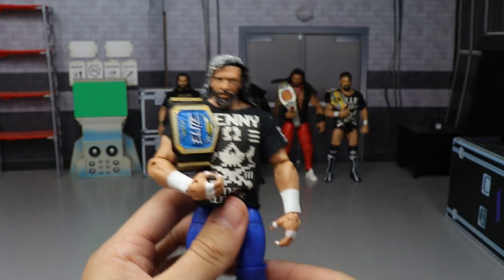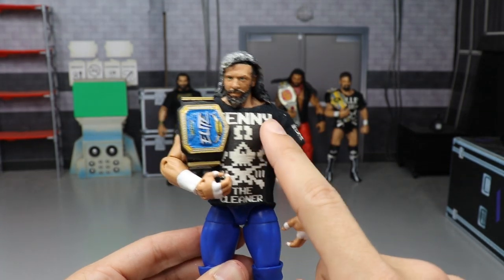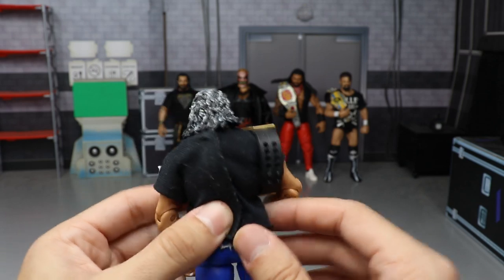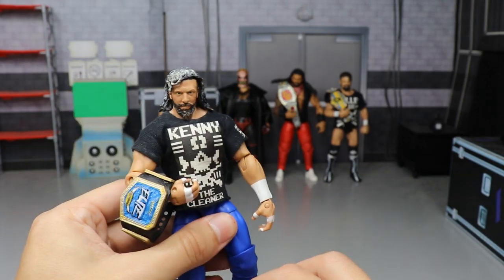We have my custom Elite Kenny Omega — one of two or three in my collection. This is a longer-bearded sculpt with a Kenny Omega shirt and the elite championship, since he is the current MDT elite champion. It's a custom fantasy attire with the elite logo hand-painted by me on the butt and the Omega logo on the kick pad.